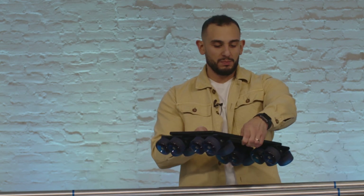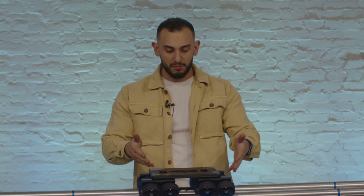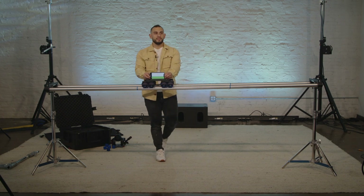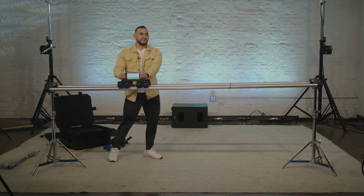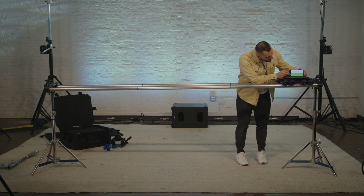Now we have the poles on the stands. You're probably looking and saying, Stephen, that looks incredibly crooked — if I put the actual system on here, it's going to just roll to one side. So we're going to level it out before we put the camera on. I put it in the middle and it's already sliding to one side, so I know it's crooked. I'll pull up the level app on my phone. I put it right here and you can see minus one.